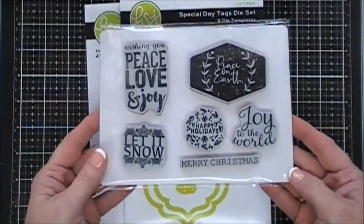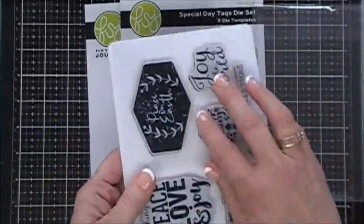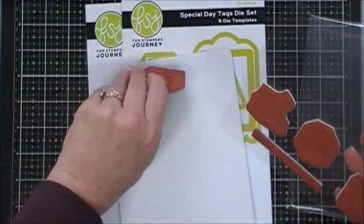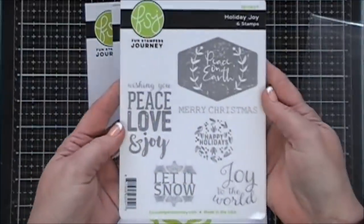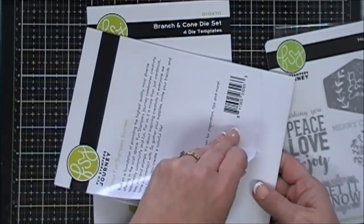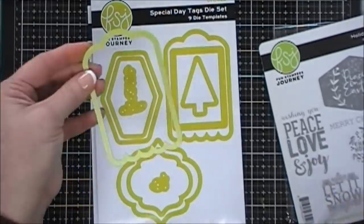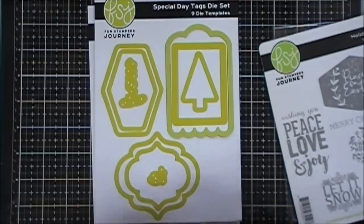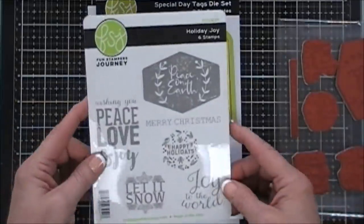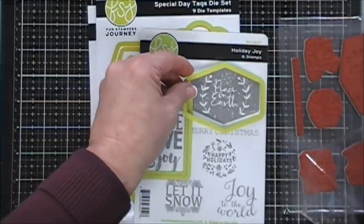This is actually the first time I'm using Fun Stampers Journey products. This is their stamp set called Holiday Joy, and I love the quality of these — they're red rubber stamps. The sheet they're packaged in is a heavyweight plastic sheet that you can store your stamps on, so it's functional rather than cardboard you just toss away. I also get to play with a nine-piece die set called Special Day Tags, and the front of the package shows the scale of each die, which I appreciate. This die set coordinates with the Holiday Joy stamp set.